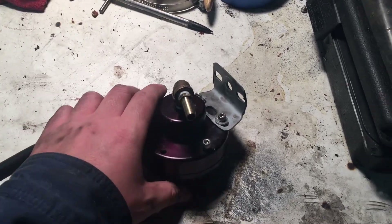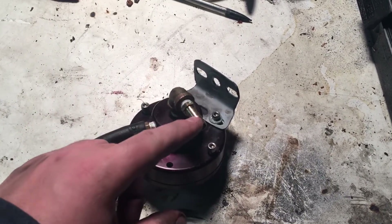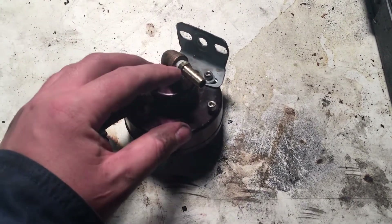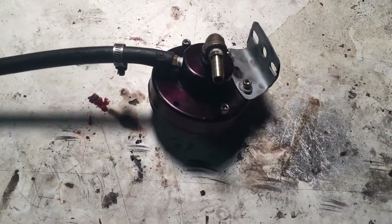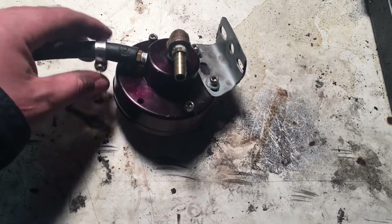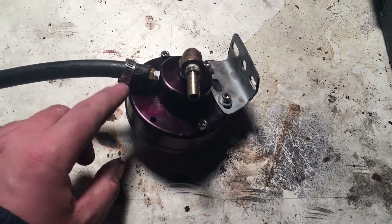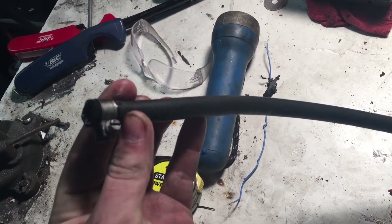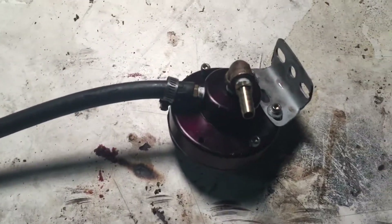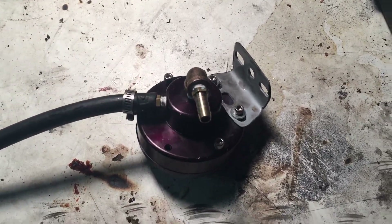I finally got it out — it was a pain. This fuel line going to the tank was real stuck on there, but eventually I got it with brute force. I just took off these worm clamps. You should really be using different style clamps that clamp evenly for fuel injection, but I'm a hypocrite.